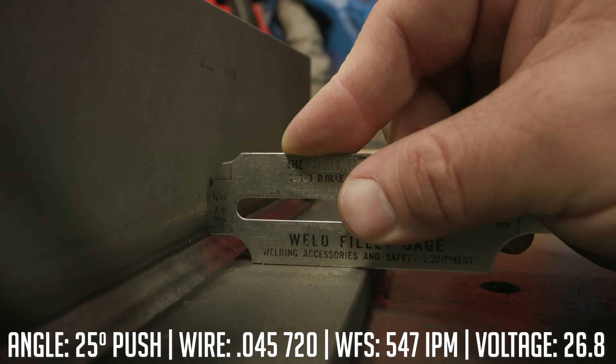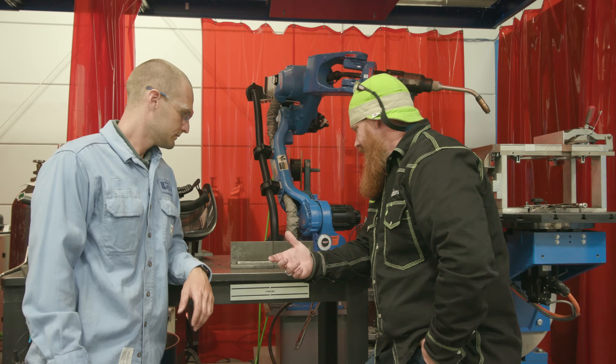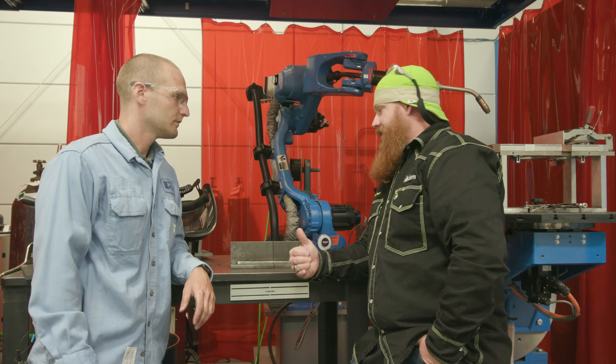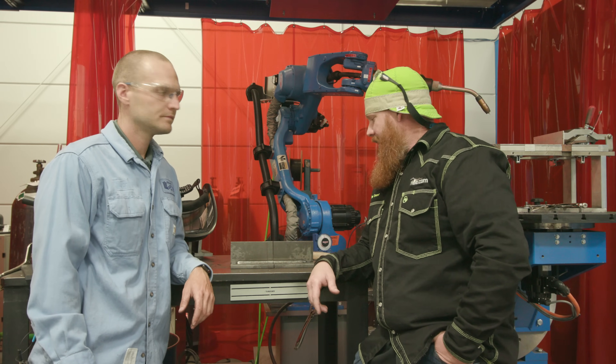All right, so that was a push — it worked out pretty good. We got about a 5/16 fillet leg size, which is very equal to the pull technique. It actually looked like it went in there pretty good; we got nice even wetting of the toes. But I guess the testing is going to tell us what's actually going on in the root profile. So we'll go ahead and get this cut up, throw some acid on there, and check out the results.